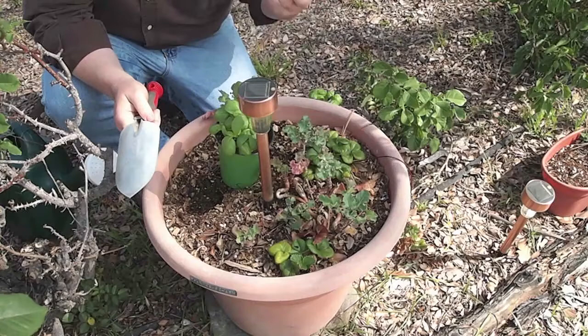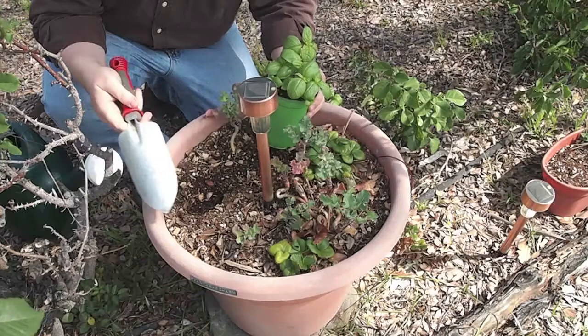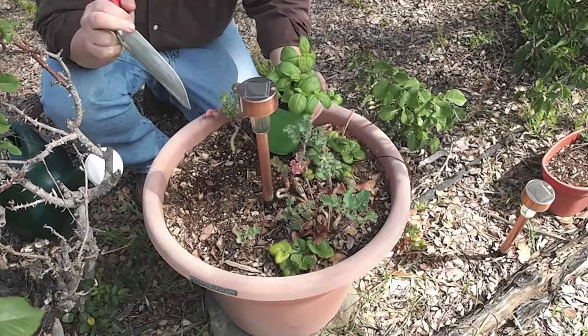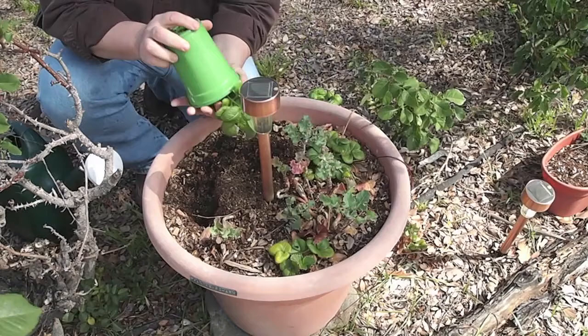As you've seen in previous updates, I've been having some trouble getting the basil to grow in the other pot, so I've decided to try it in this pot. We're going to move it — there's a little empty space right here, and I've got some little kale seedlings that aren't doing very well, so we're going to go ahead and plant some more in this pot right here. Hopefully we'll get a nice set going.